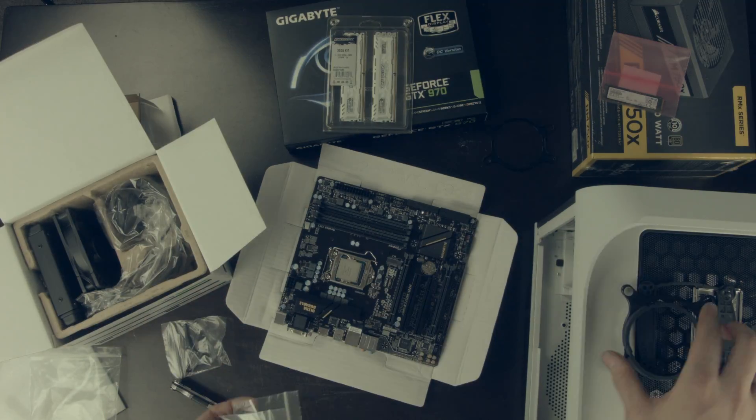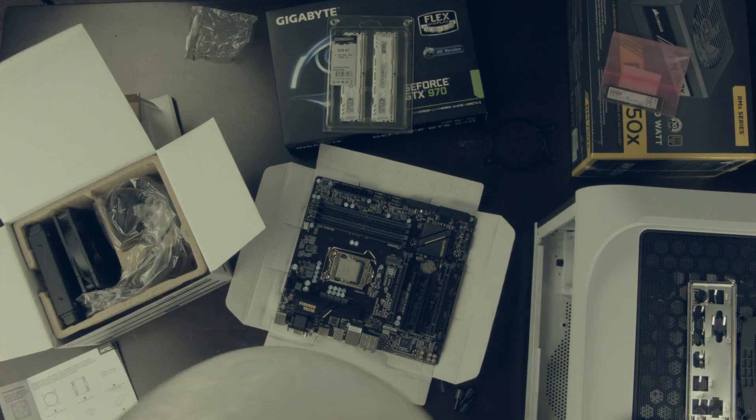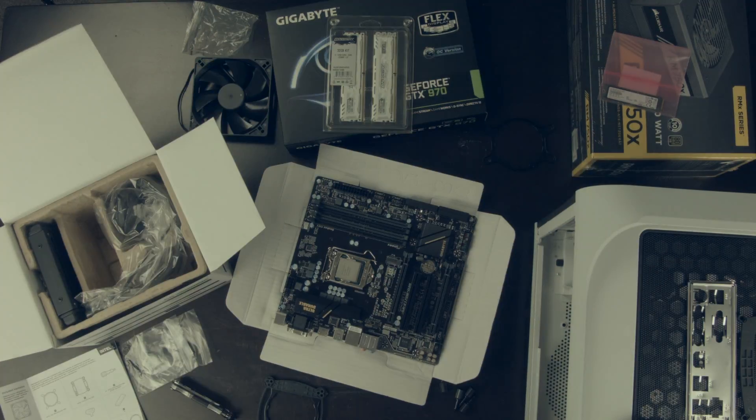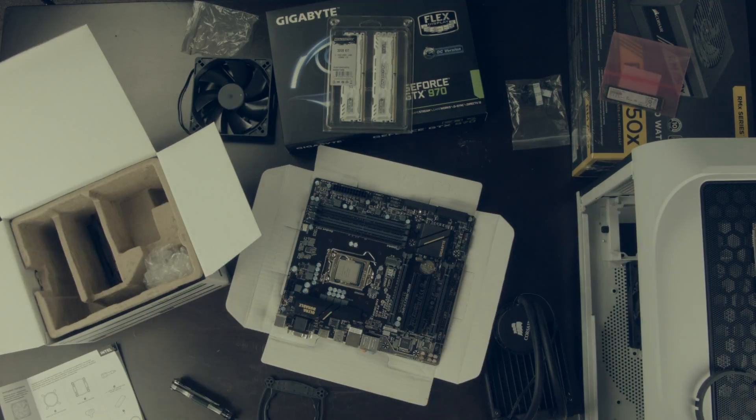I'm kind of messing about with the water cooler here. I've never used a closed-loop water cooler before, so this was new to me and I didn't quite understand the instructions — they were poorly written — so I just moved on to my RAM from here.